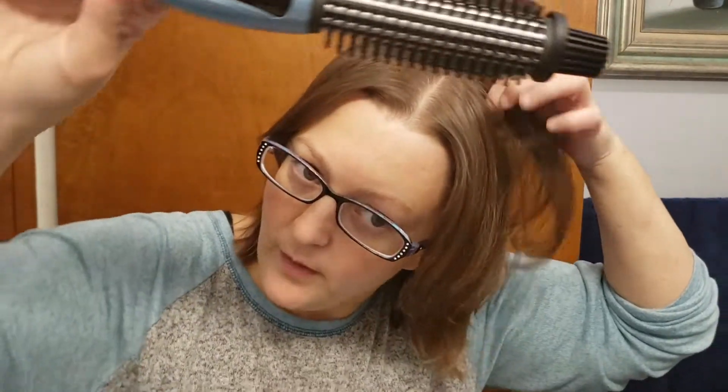Let me show you how this works. Anytime I use any kind of styling tool — a flat iron, anything — I have to use some kind of product in my hair. I have a little bit of stuff in here from earlier, but this does actually grip my hair very well.